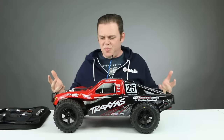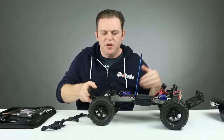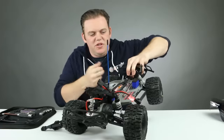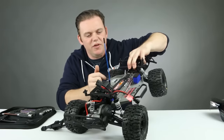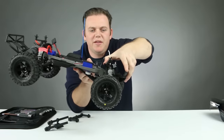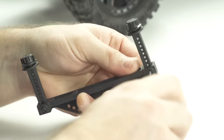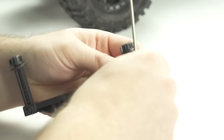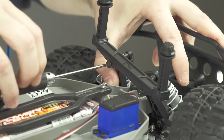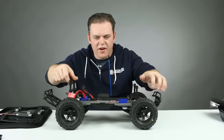The next step is raising the body using our extended body mounts. We'll put the front on first. You need to remove the two screws behind the front shock tower — they're a little tricky to get to. Just pull the front shock tower back a little bit; the plastic flexes really well. Now we've got our body mounts on there and they are secure.